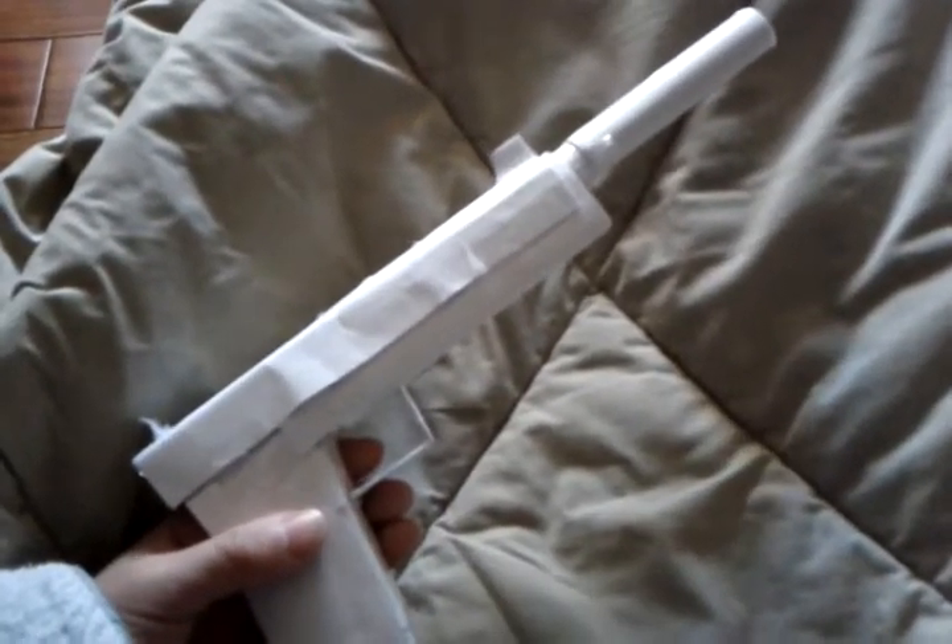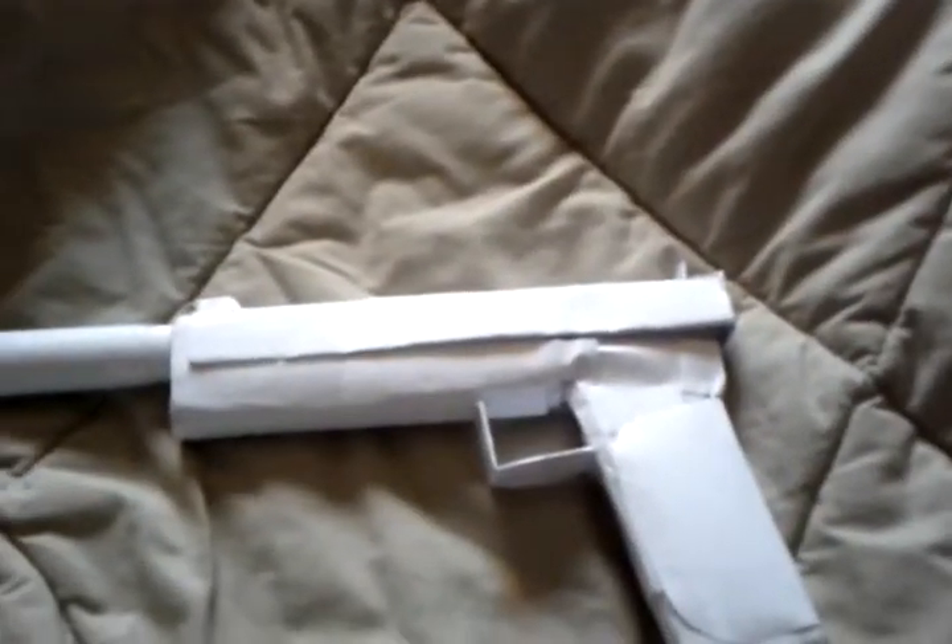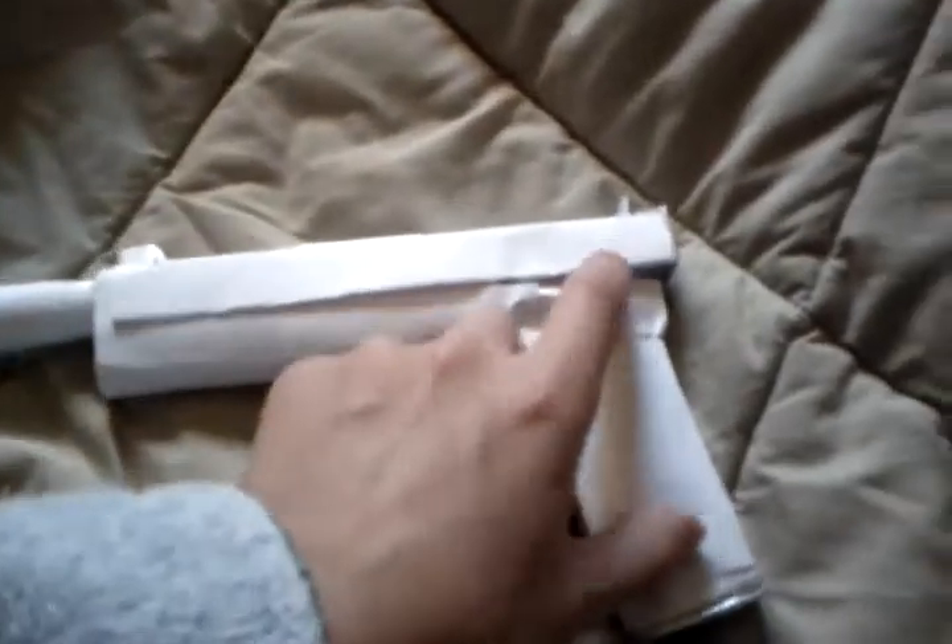I can make a tutorial on this gun, or the silencer, if you guys want it. I'd better have a lot of likes, comments, and subscribers if you want a tutorial on this gun, since I don't even know how I made it — it would take me some time to make a tutorial.